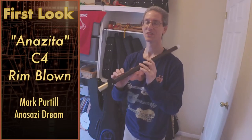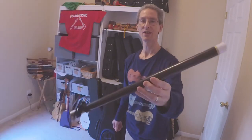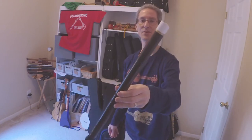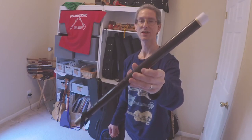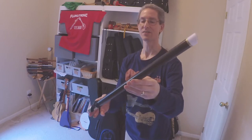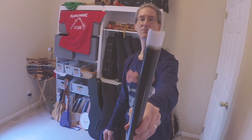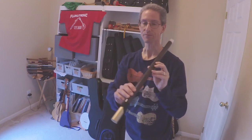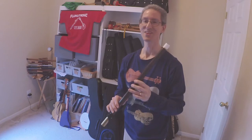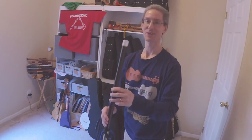Hello and welcome to Flucatronic. Today we're going to do a new instrument look at a very different kind of flute. This is an Anazita style flute — some call it Anasazi. It's a little bit out of fashion now. This is from Mark Pirtle and his Etsy shop is called Anasazi Dreams. This is a rimblown key of C with a secret weapon. I'll be honest, I'm not very good at these kinds of flutes, but it's very interesting so I want to show it to you and we'll see if we can get a sound out of it.